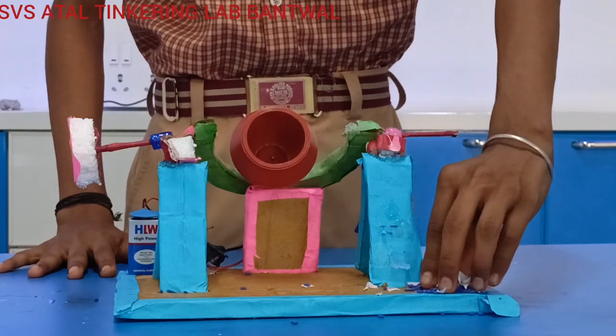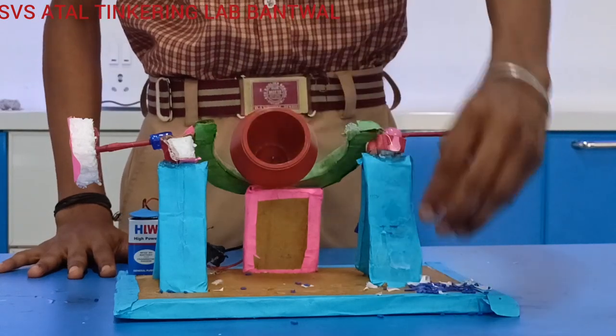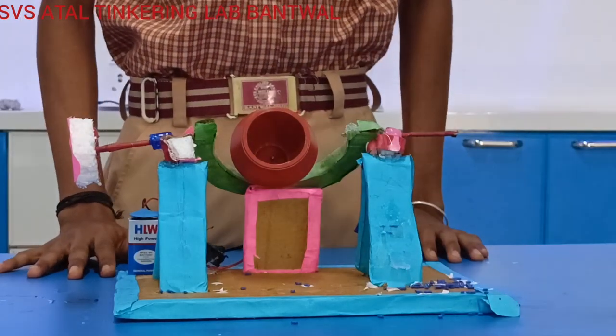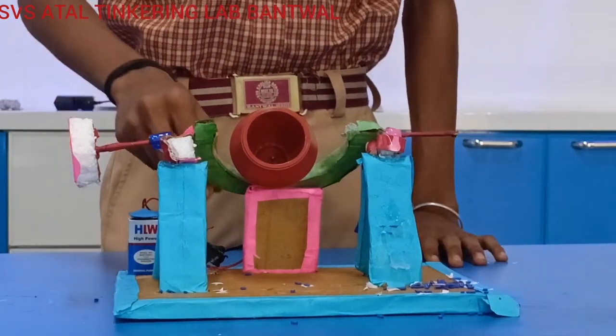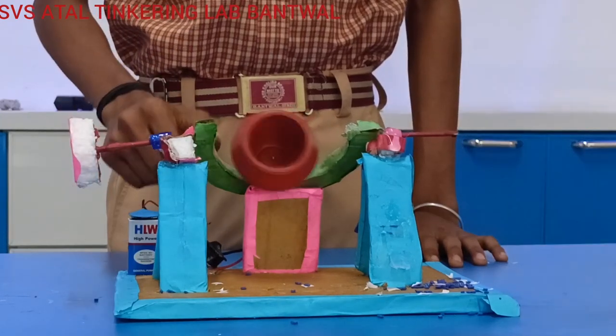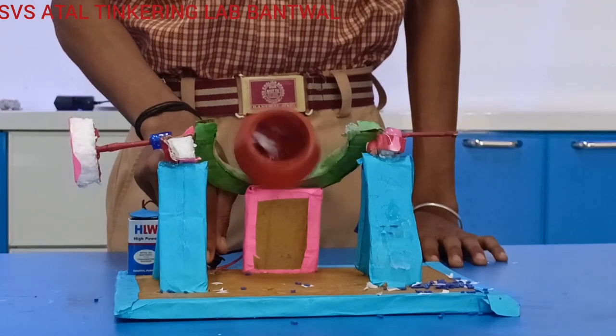First we should put some small pieces of rocks into the cup. Then turn on the switch, it will start to spin and after some time turn off the switch.